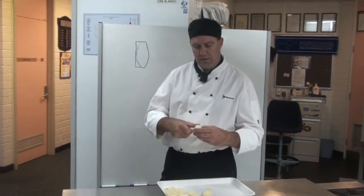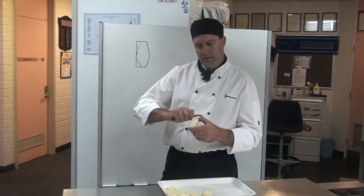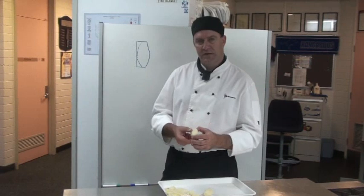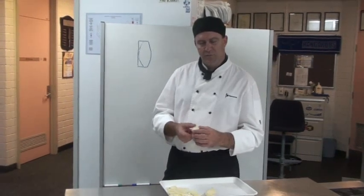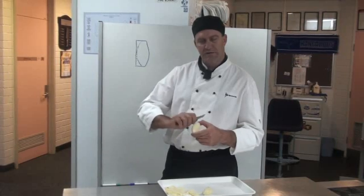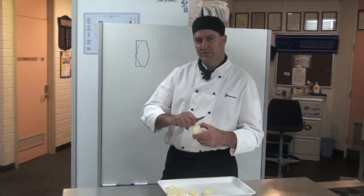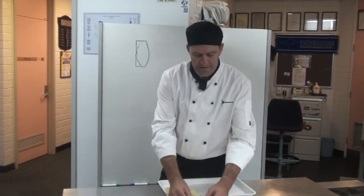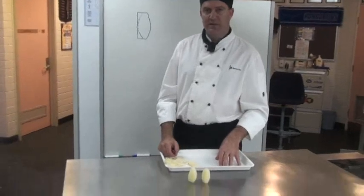It's just a matter of running your knife in this sort of an action to get that turned potato. A good way to practice this is to get a hard boiled egg with a butter knife, and just practice that technique, getting the wrists moving to be able to get that turning action moving. So what we've got there is our barrel potatoes.